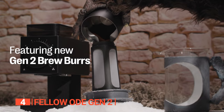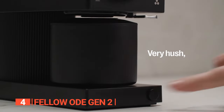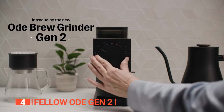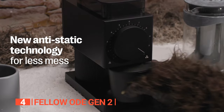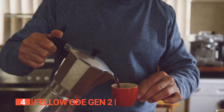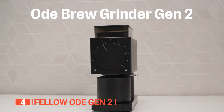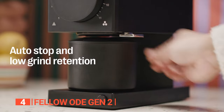Crafted with a commitment to consistency and simplicity, this coffee bean grinder embodies the art of coffee making. Featuring a precision conical burr grinder, it has undergone a complete redesign incorporating new two-stage grinding geometry and anti-static technology. The result is a perfectly balanced and nuanced cup of coffee with remarkable clarity. The grinder also boasts additional features including anti-static technology to prevent a mess, a magnetically aligned catch for easy cleaning, and a grinder knocker to minimize grind retention.